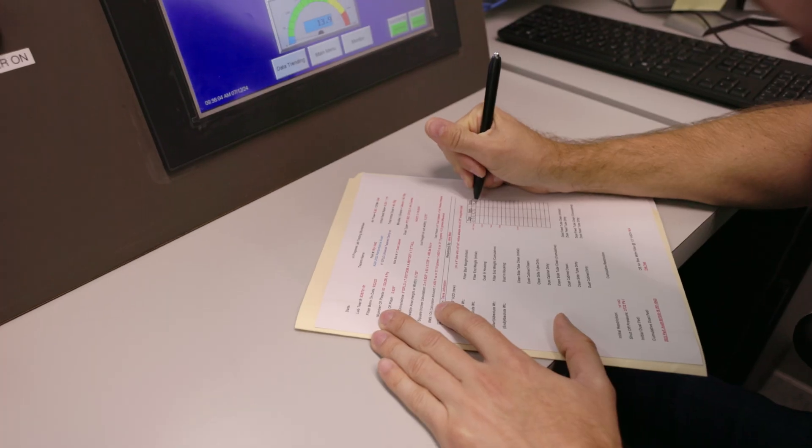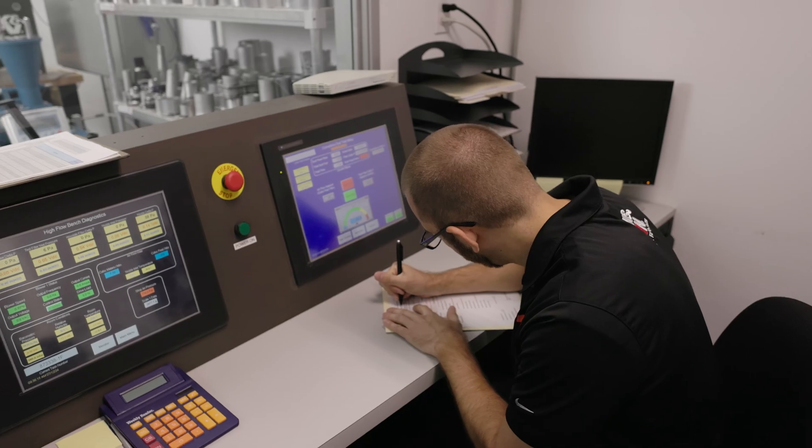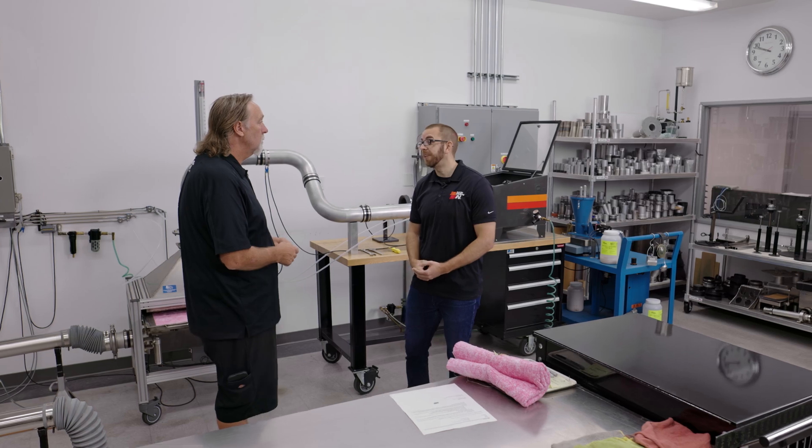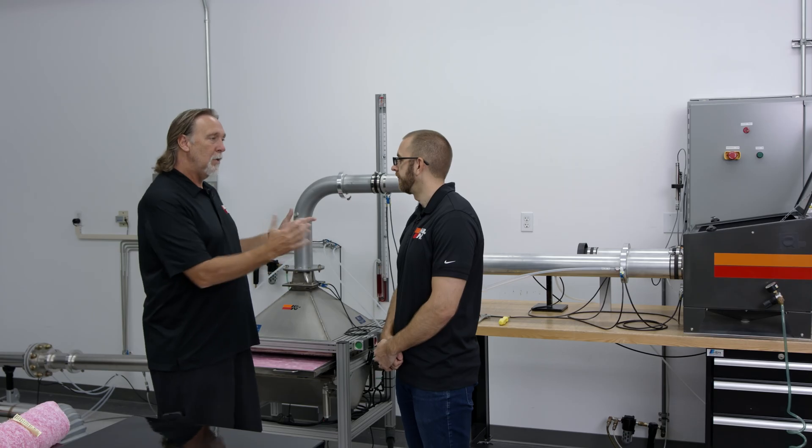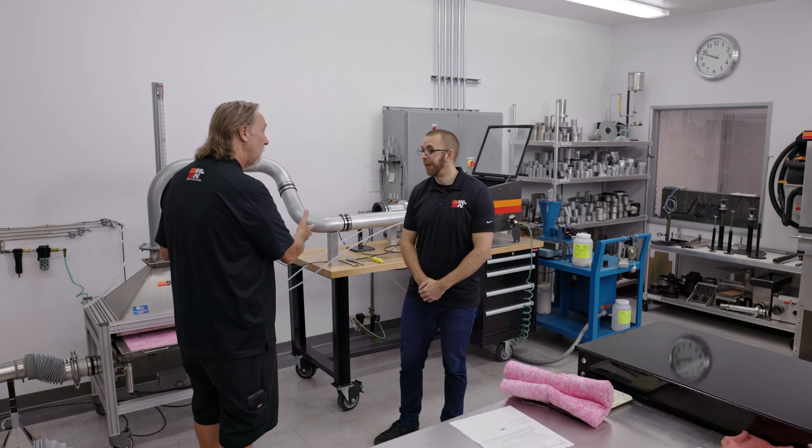Once you get all that data, where does it go from there? The results get sent back to R&D. They'll go through and look at them and determine if it passes or if it fails. And if it fails, do we redo the test? Correct.